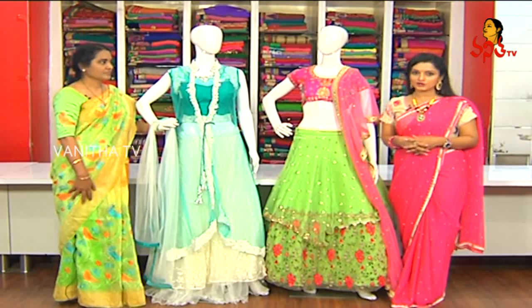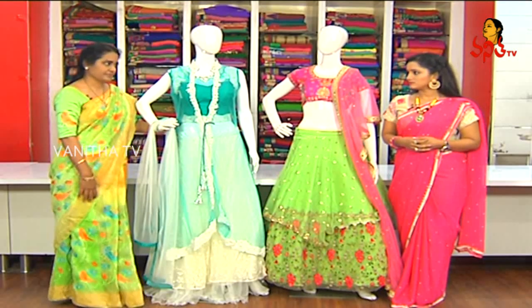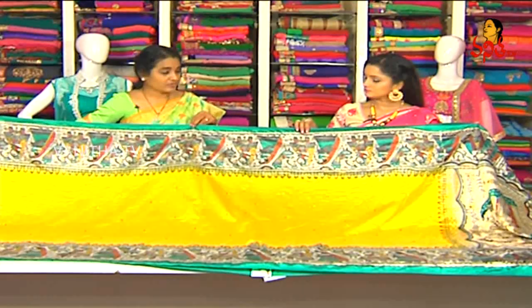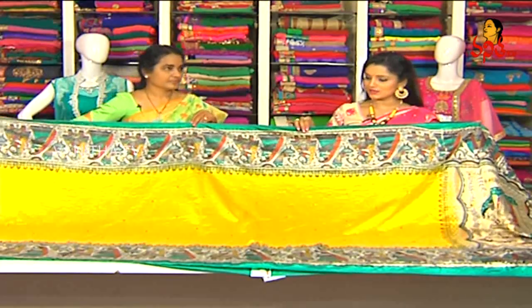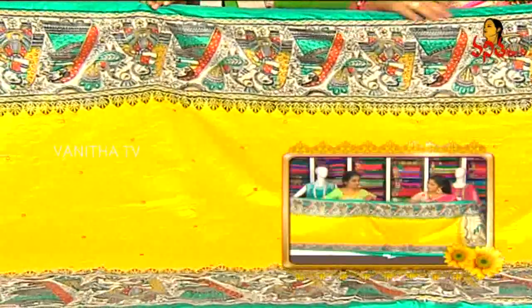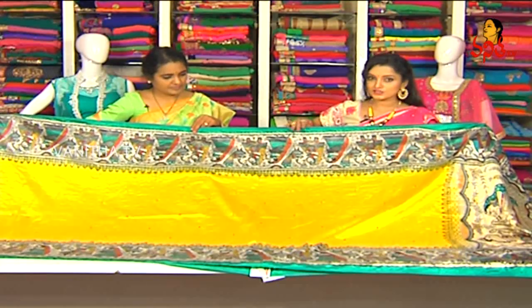This cost is Rs. 4,960. We have ready-made options and different collections available. This is a handprint sari — in-border and out-border handprint, similar style, eight to ten inches. It is a water model with neat finishing.